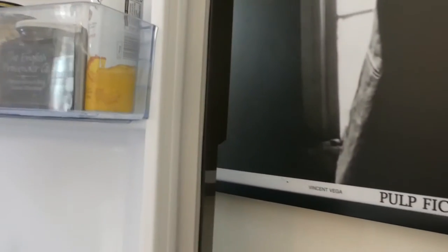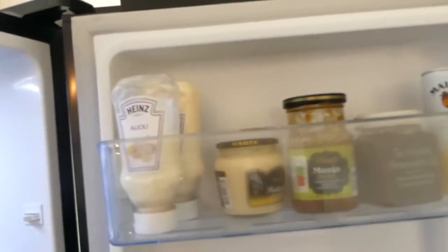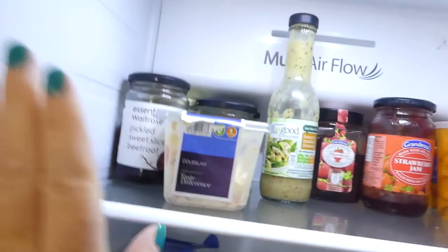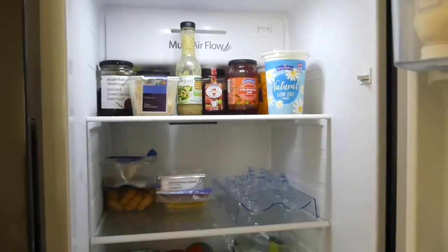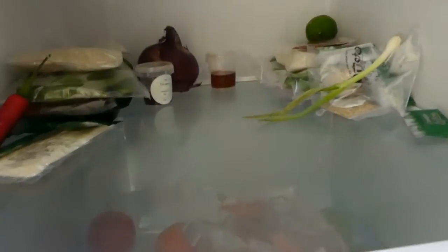First of all, let's look at the fridge — loads and loads of space, I am super excited for Christmas now. We've got three shelves on the door and this little holder here that keeps your bottles in place, which is really handy. Then we've got four internal shelves and a bottom shelf. There aren't many variations for shelf configuration — it's pretty much standard. Down at the bottom there are two very large drawers; we're using one for fruit and haven't even filled the bottom drawer yet — it's very deep as well.